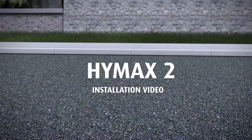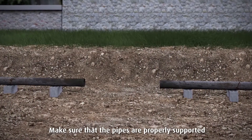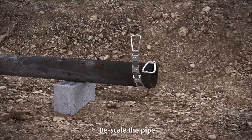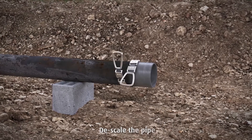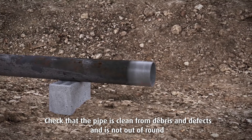HiMax 2 installation video. Make sure that the pipes are properly supported. Descale the pipe. Check that the pipe is clean from debris and defects and is not out of round.